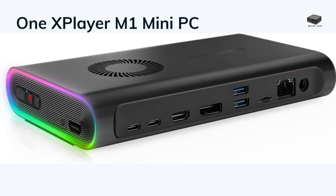Finally, we have the One X Player M1 Mini PC. It is equipped with the Intel Core Ultra 9 185H processor, featuring 16 cores and 22 threads. The native OCuLink port facilitates seamless external GPU connectivity. With 32GB of DDR5 RAM and a 1TB SSD, the M1 ensures swift multitasking and ample storage for your projects and games. Its dual USB 4 ports, Wi-Fi 6, and Bluetooth 5.2 provide versatile connectivity options. The compact design — measuring 196 x 120 x 32 mm and weighing approximately 615 grams — allows for easy integration into any workspace without sacrificing performance.